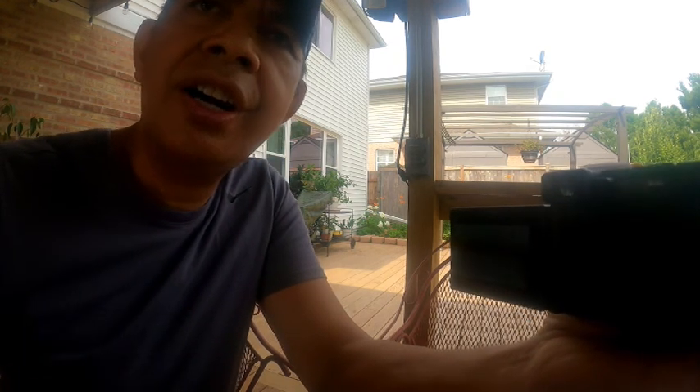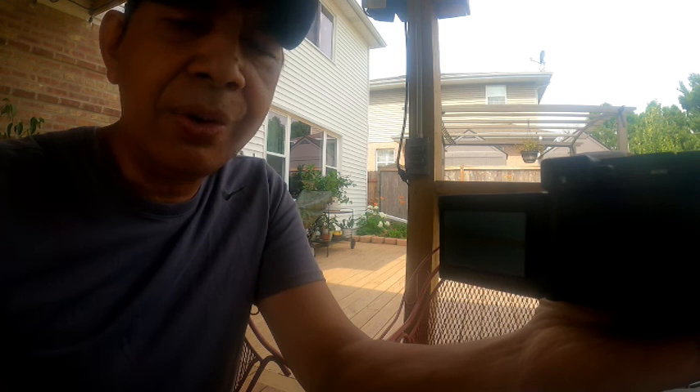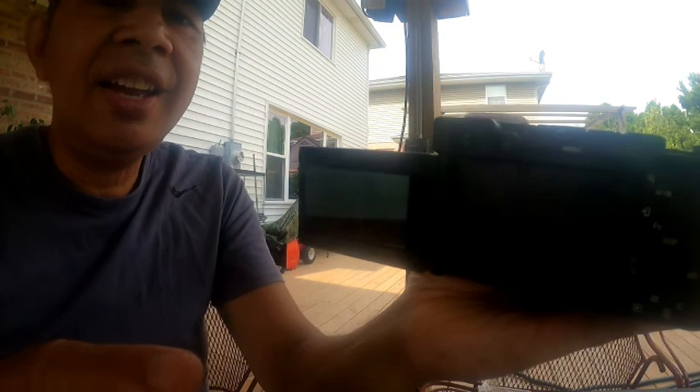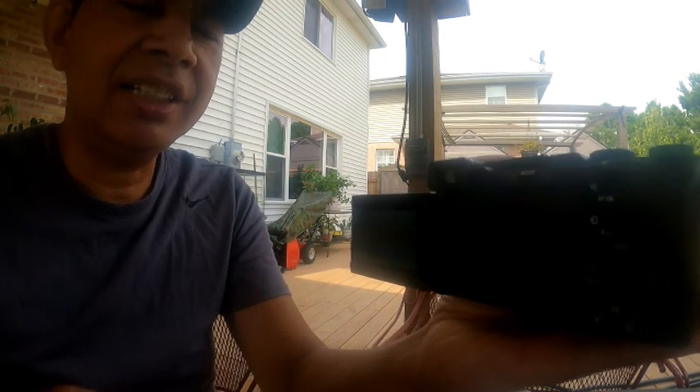So we will test the camera for the stabilization and shoot a couple of videos with this camera. We will also test it on low light. So guys, that's our new Sony A7C camera — it's a wow.